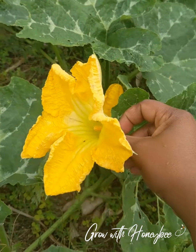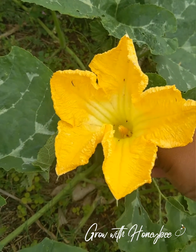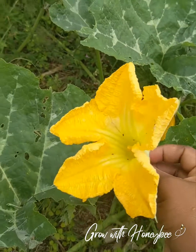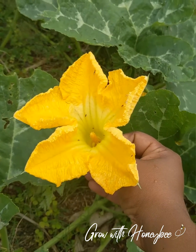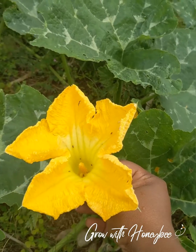Good morning, guys. I hope you guys are having a wonderful day. I just wanted to show you guys quickly the difference between a male and female flower. And this goes right across the board for pumpkins, for melons, for cucumbers.